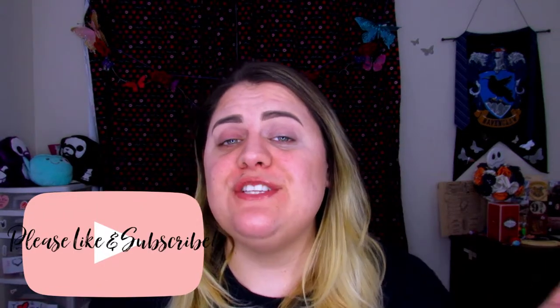Hello my butterflies, Jenny here and welcome back to Blindly Honestly. If you are new, hi, hello and welcome — I hope you enjoyed this video as well. Before I get started, let me ask you a favor: hit that like button, subscribe, and share this with your friends so they can enjoy it as well.